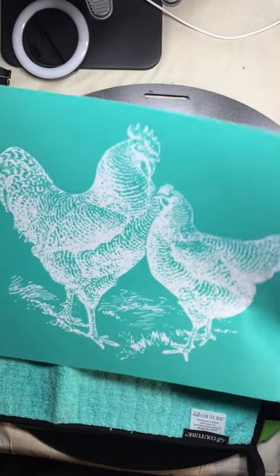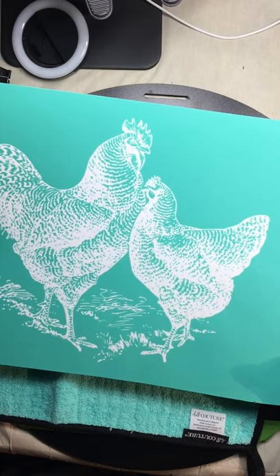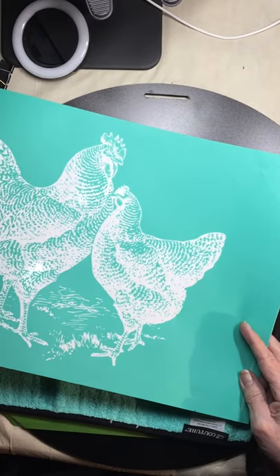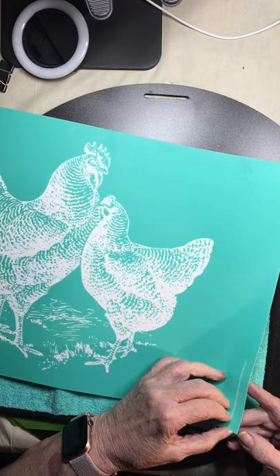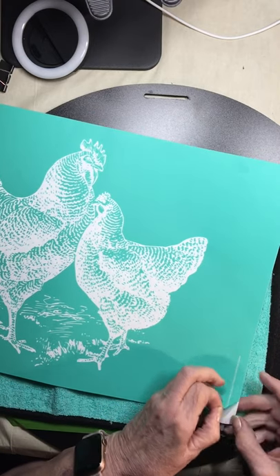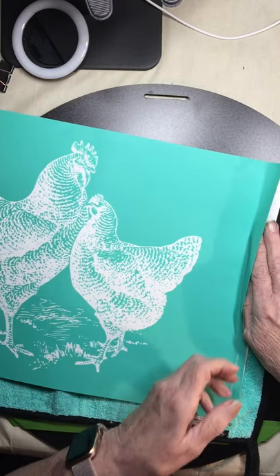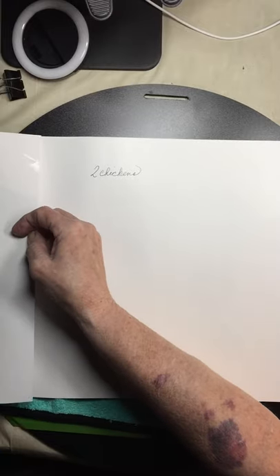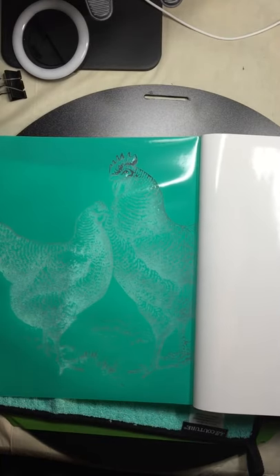So first thing, I have my silkscreen chicken and I'm going to fuzz it off. Fuzzing it off means so it won't stick to the board so I can't get it off. What you do is you run your finger down the silkscreen and then you flip it over. What we want to do is remove the backer sheet from the silkscreen.